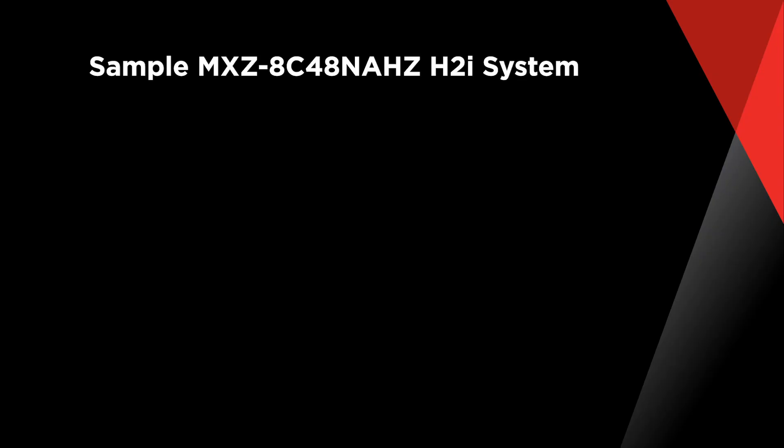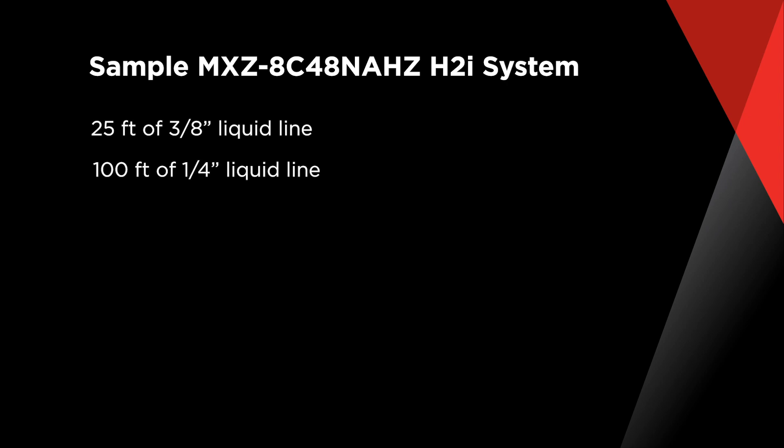Let's use this system as an example to calculate the additional refrigerant charge. In this system, we have 25 feet of 3/8 inch liquid line, 100 feet of 1/4 inch liquid line, and a total indoor capacity of 48,000 BTUs.